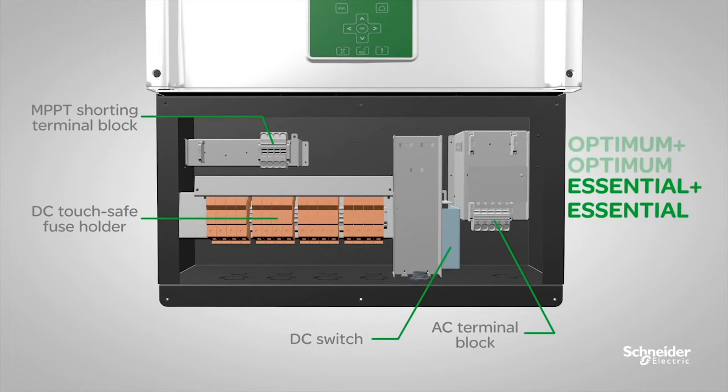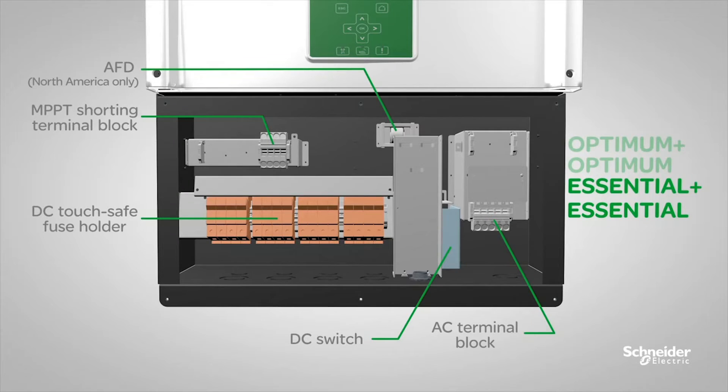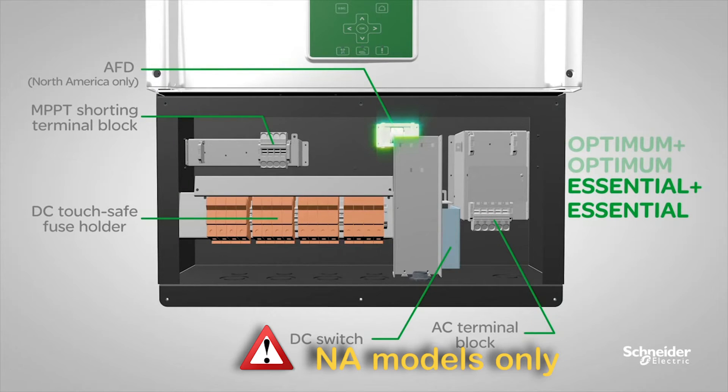The same as Optima Plus, Essential Plus models offer PV connectors for IEC models and an arc fault detection device for North American models.